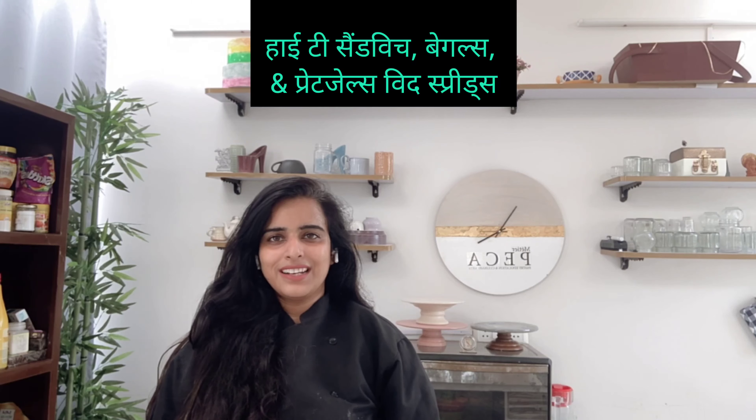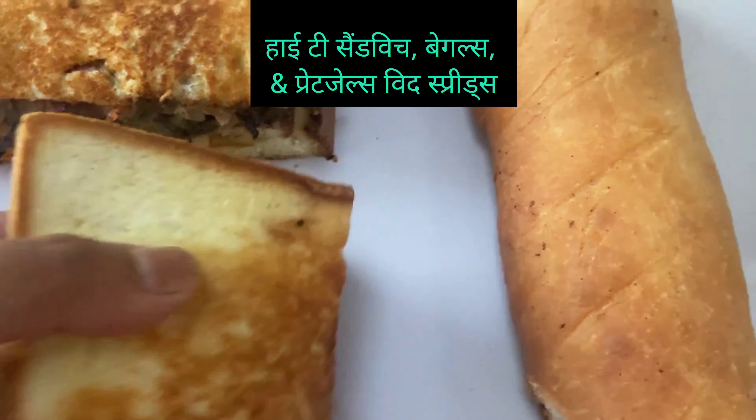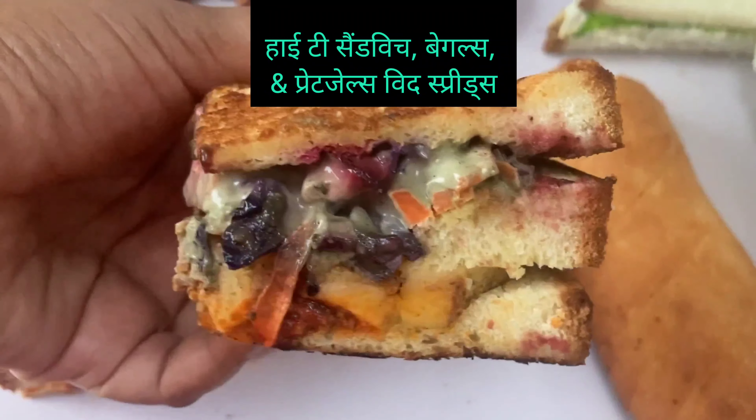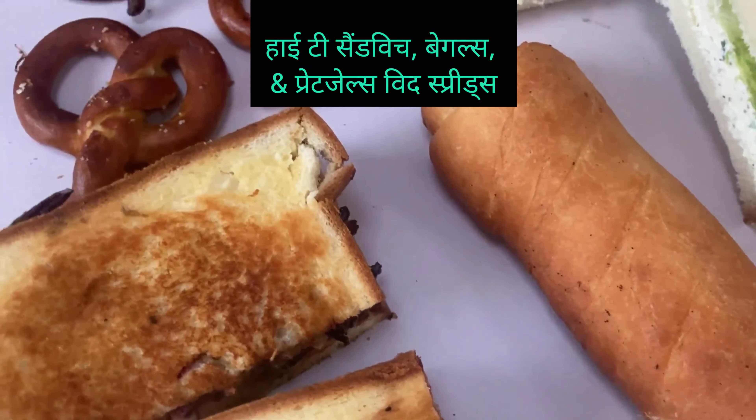We have covered all of this in a one-day workshop. Let's start here. Our first sandwich — you can see two layers. We have made a dip on the bottom. This is a Lebanese sandwich. It is very mild but it has a lot of flavor.